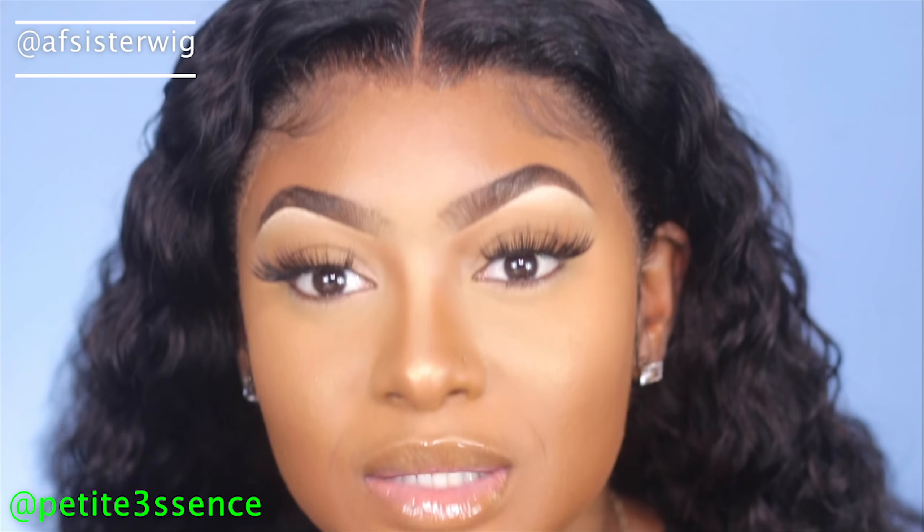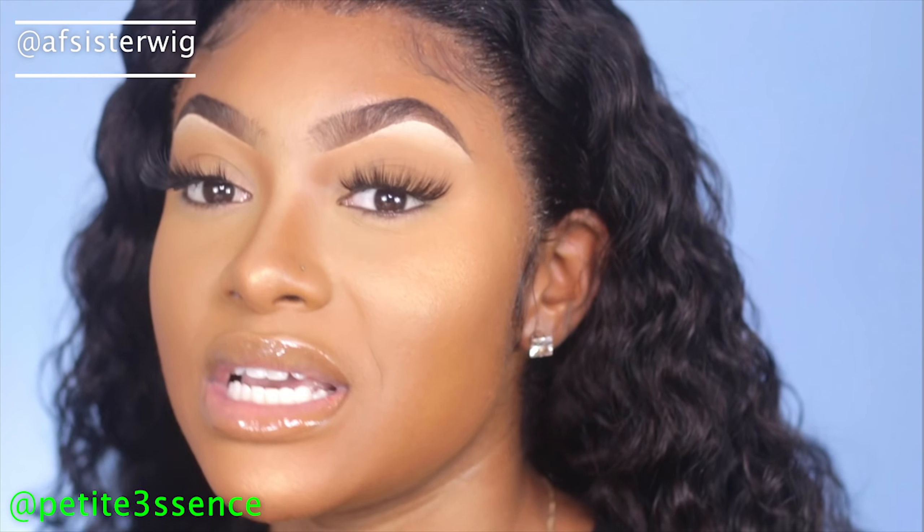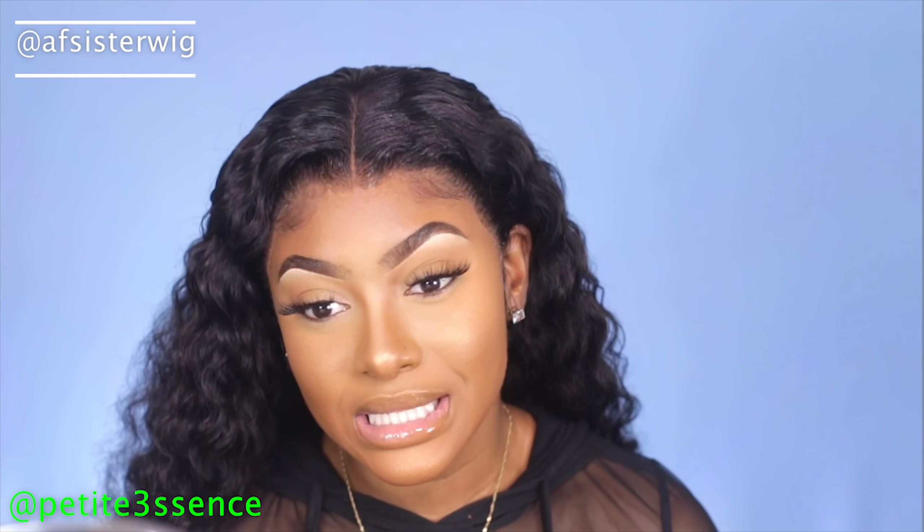I didn't have to tint it or anything. I didn't even do the super wet look today — I just spritzed it with water and I'm rocking it with the volume. This is so pretty. I'm going to put all the specifications in the description below. By the way, this wig is 20 inches long. The hair is so soft and luscious — I'm really enjoying the volume with this curly wig today.